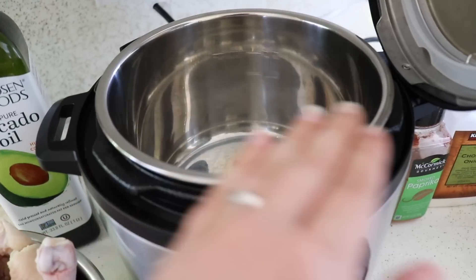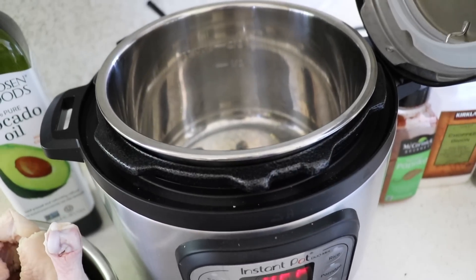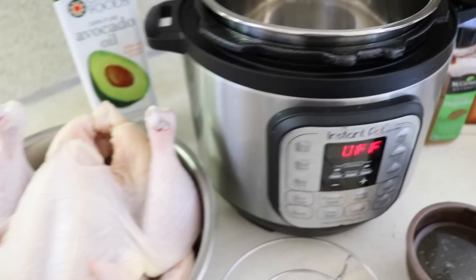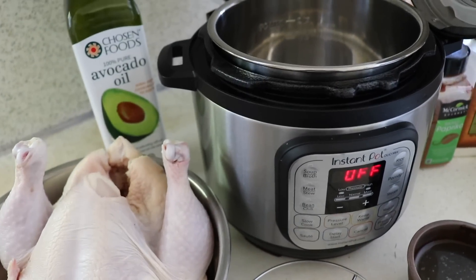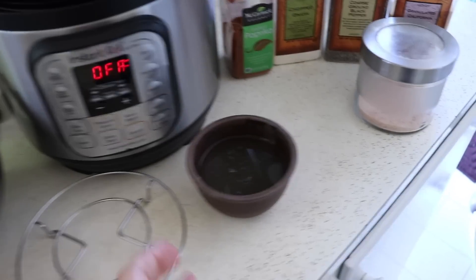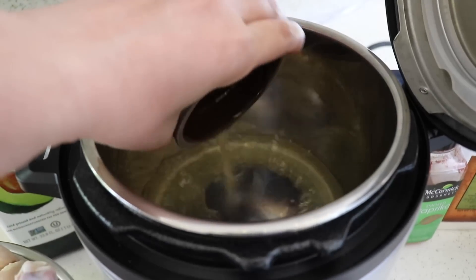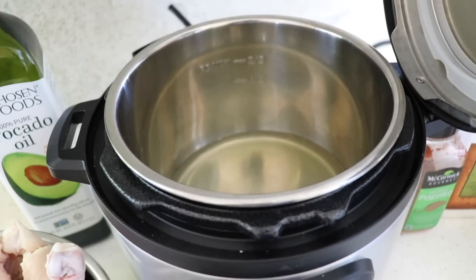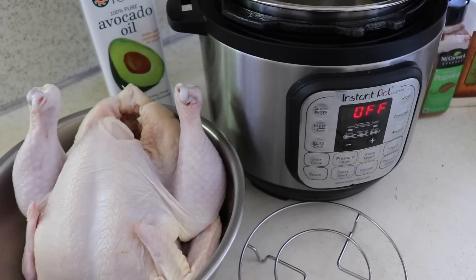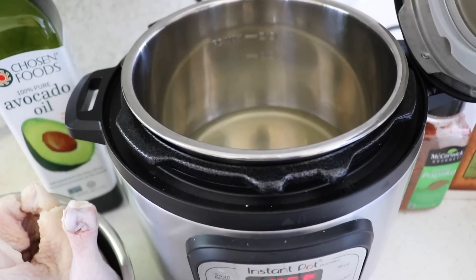I do believe the chicken will come up above the two-thirds PC max line, but personally I'm not worried about that. You don't want liquid going above the PC max line, but I'm not concerned about just part of the chicken being above there. Of course, use your own discretion and do what you're comfortable with. The last ingredient is half a cup of broth — you could also use water — just for the liquid in the bottom. I'm only using half a cup because the chicken releases a lot of liquid when it cooks, which counts toward the minimum amount needed to come to pressure.